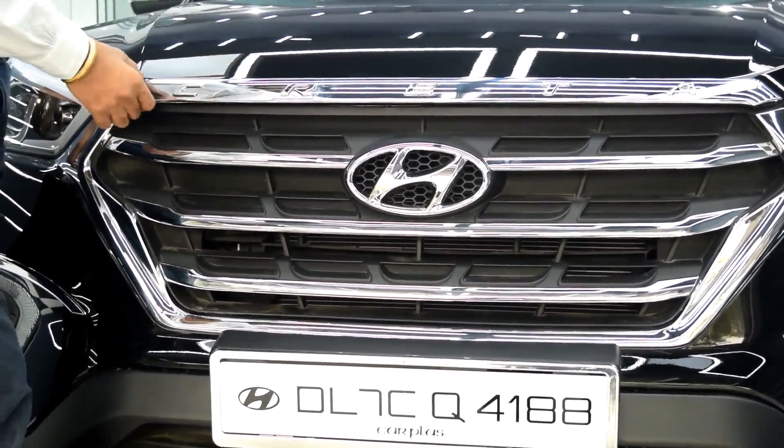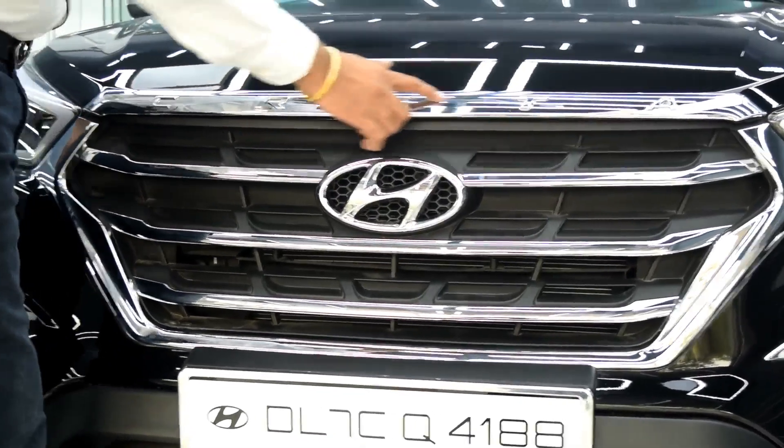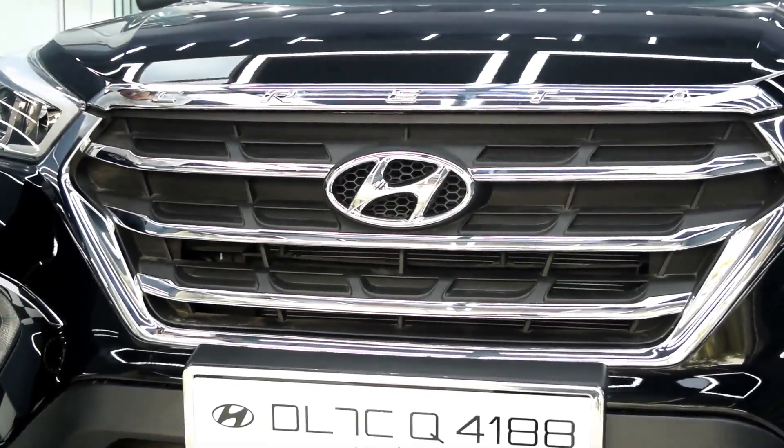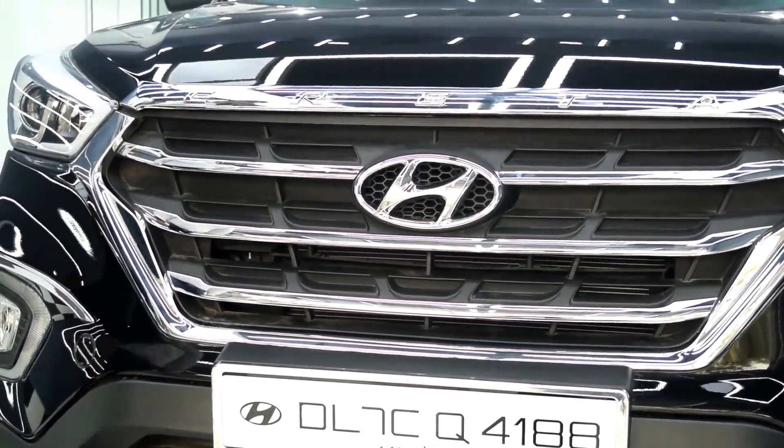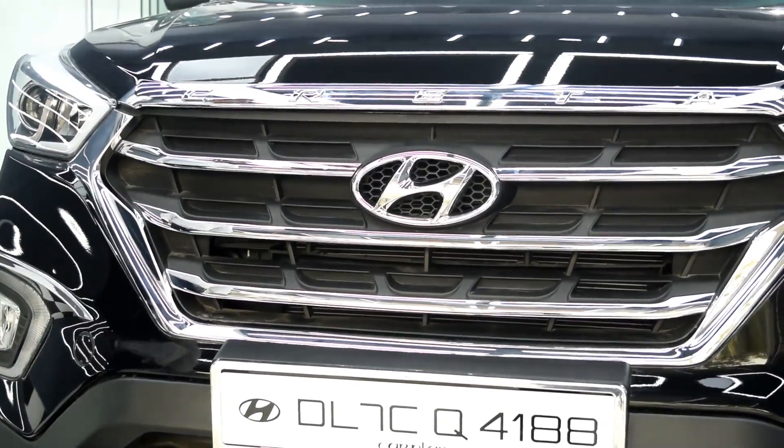The next product is the front bonnet steamer. This comes in a set of one piece and it looks very good on the Krita — it gives your Krita an Audi type finish.